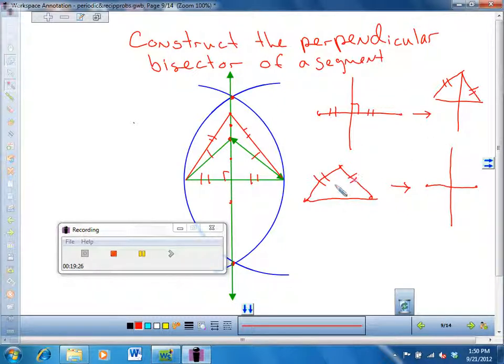So what that says is: if that is true, then this line has to be perpendicular and it has to have cut the segment in half. If it's true going this way, then it's true going in reverse — and that's what the converse says.